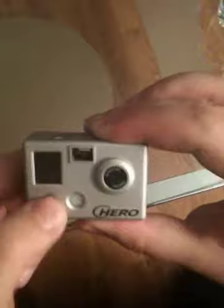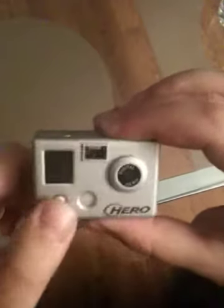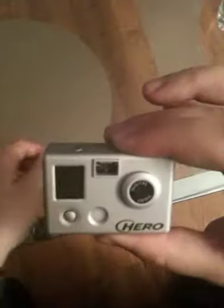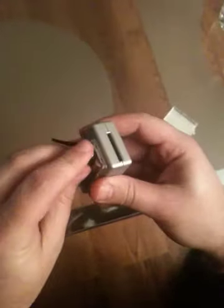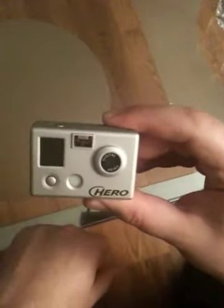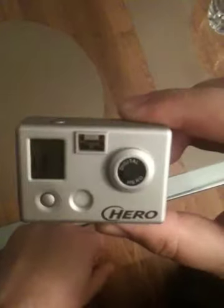So to be able to make it start again, the only way to do it is take the SD card out, take the battery to reset — or whatever it's doing — and then I can press it again and it's working again.